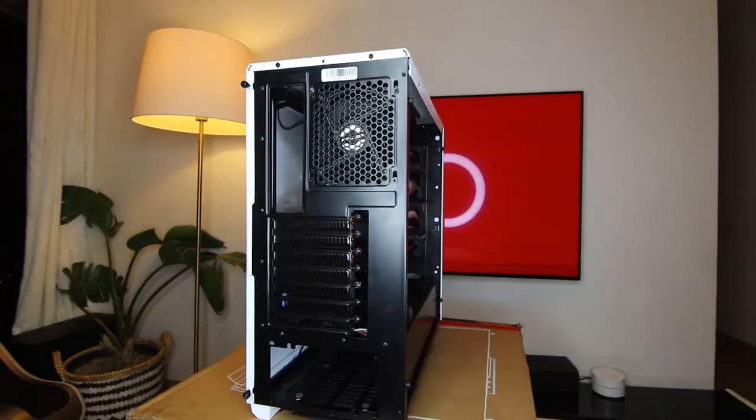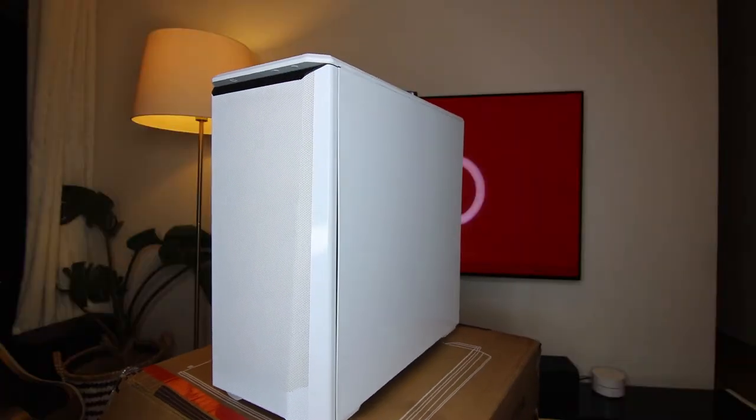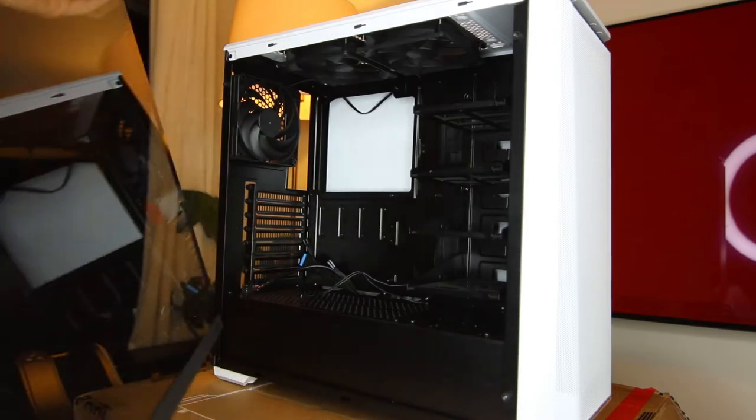That's right. So here we have the P400 case from Phanteks — an absolutely amazing case in terms of airflow, fully mesh front cover. It looks really nice, it's white and black tempered glass, and also quite inexpensive.